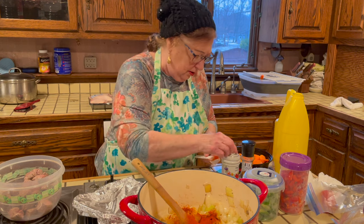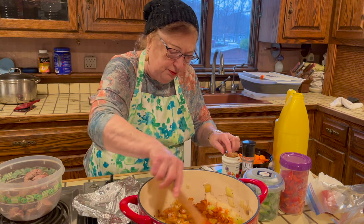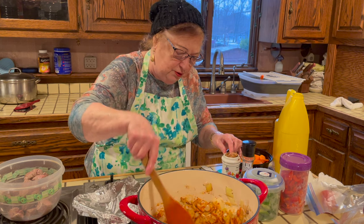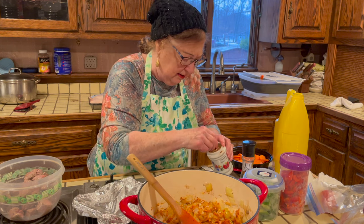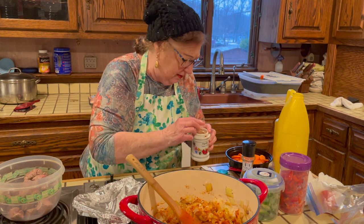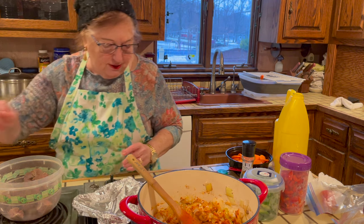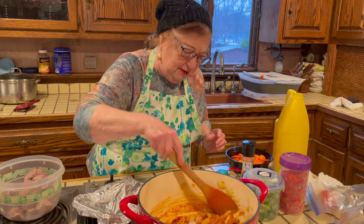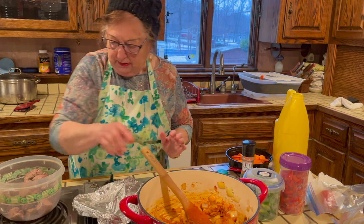I'm also adding half a teaspoon of Hungarian hot pepper, because that gives great flavor — goulash is good when it's a little bit spicy. Stir it between additions. Now I'm putting the meat back into the pot.